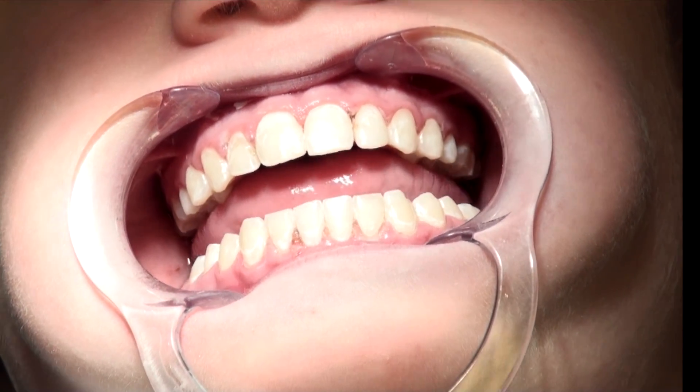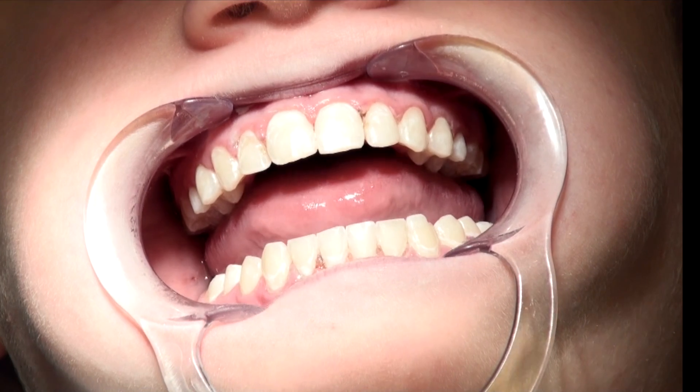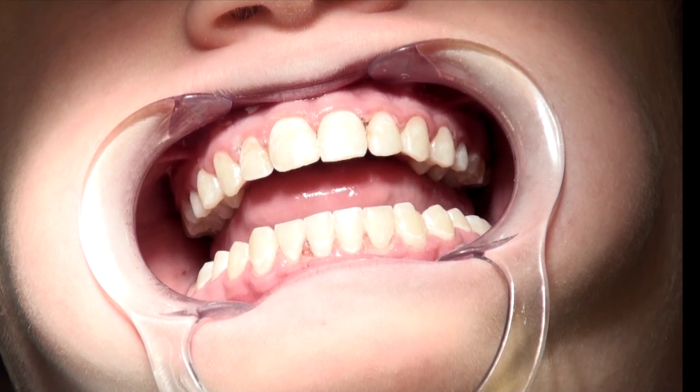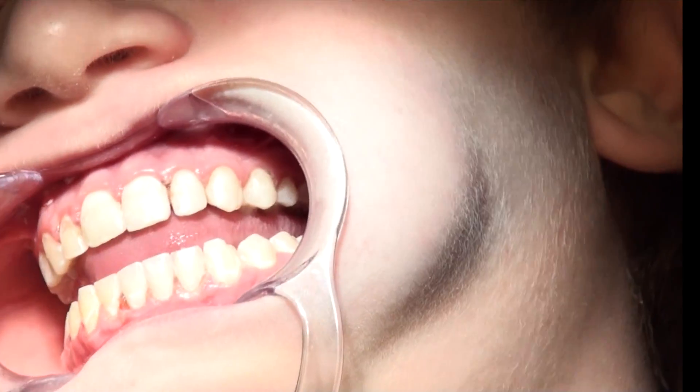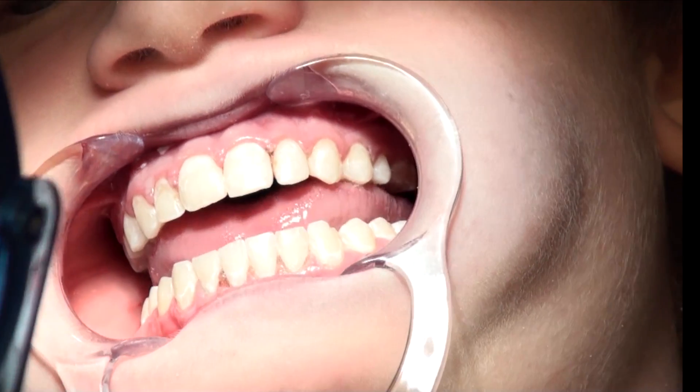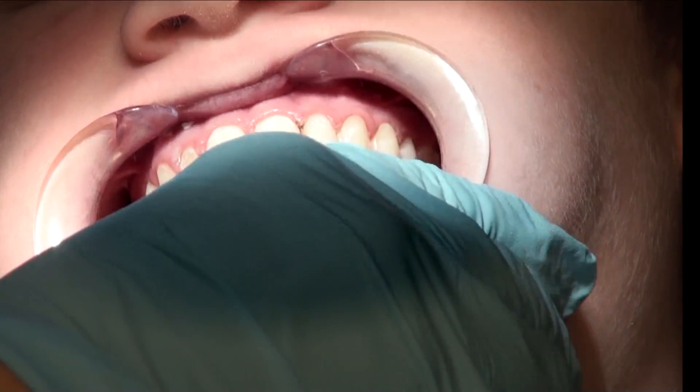Jason had most of his white lesions treated today, and we can see a really great significant difference. Jason, take a look in the mirror — tell me what you think. They look terrific. Thank you so much.